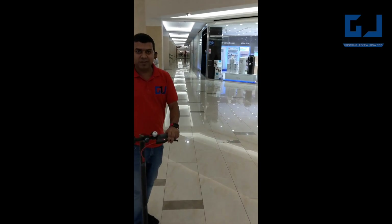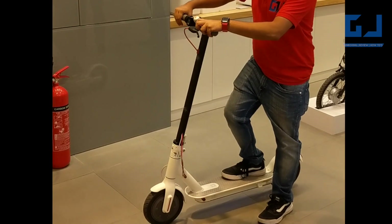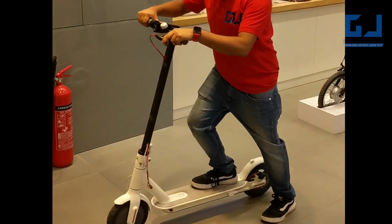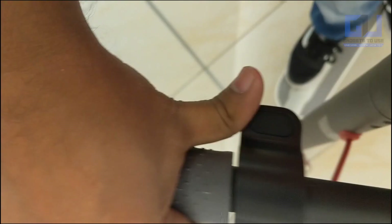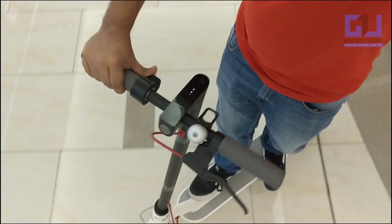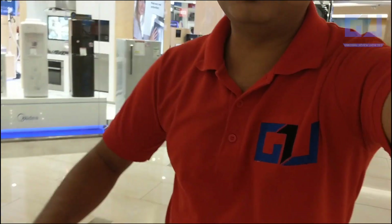It is actually very simple, you just need to balance it like a bike. I always wanted to drive it and now I am getting the opportunity. So let's see if I can show. You can see over there, I am right now driving this, and I am driving with one hand. But it is just like when you drive a bike, you can maintain the balance.